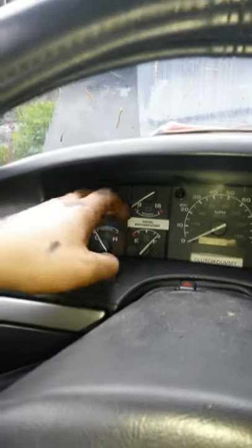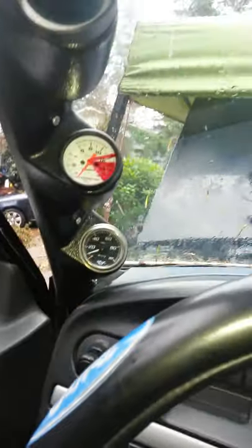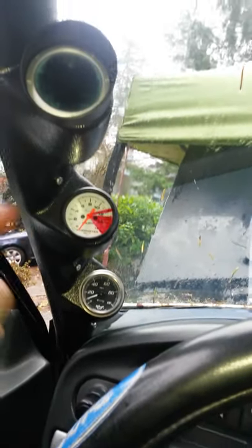Dakota Digital tach — the adapter guy. All my gauges work. My stock oil gauge just started freaking out lately, but I got the mechanical oil, EGT, and boost gauges. Nothing too crazy in here.